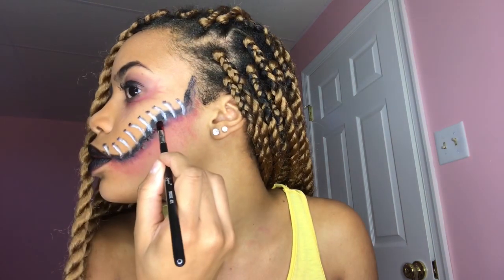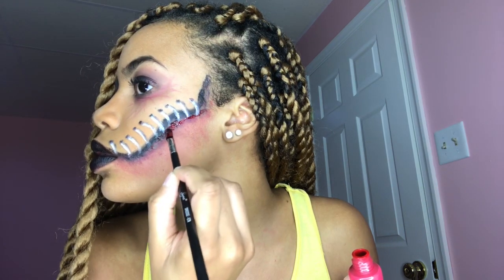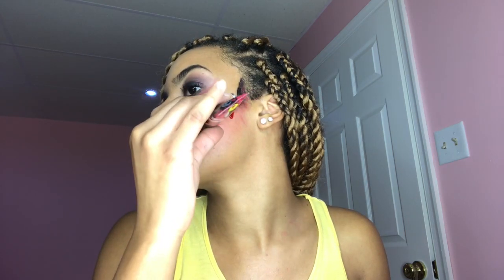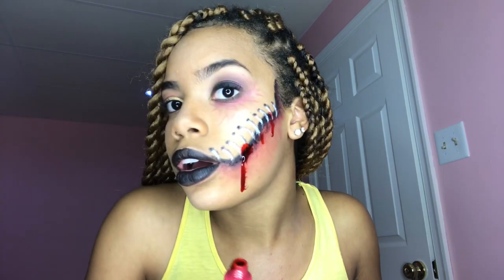The last step is the fake blood, which is my favorite part. First you're just going to pat it in where the line meets the black and the red, and then you're going to do the drips. Be careful because this is getting everywhere!